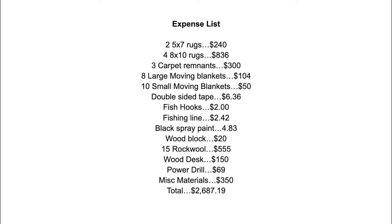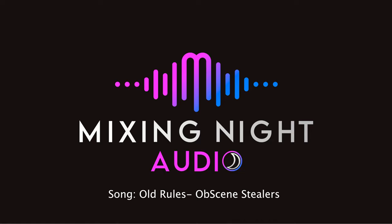And here's the expense list of everything we used. There are so many little things you can do to improve your space without breaking the bank. It took us just a little over a week to set everything up, and we're super happy with how everything's sounding. We'll see you next time.